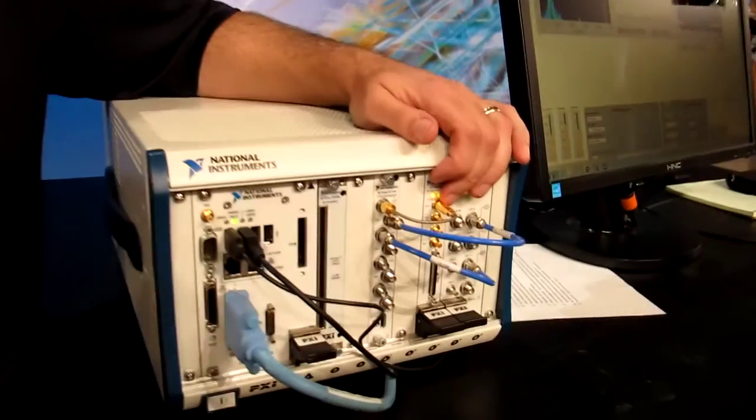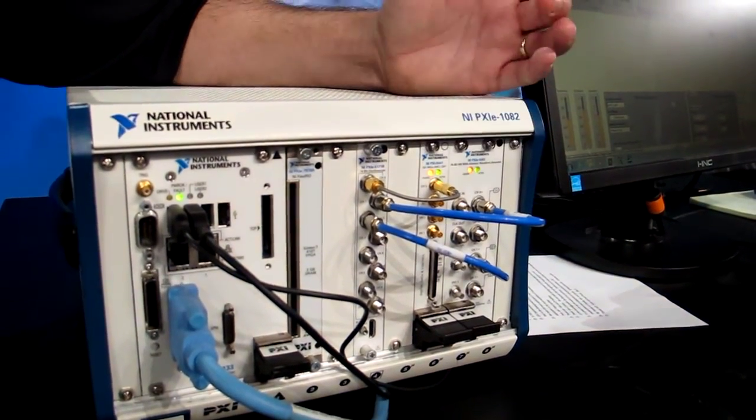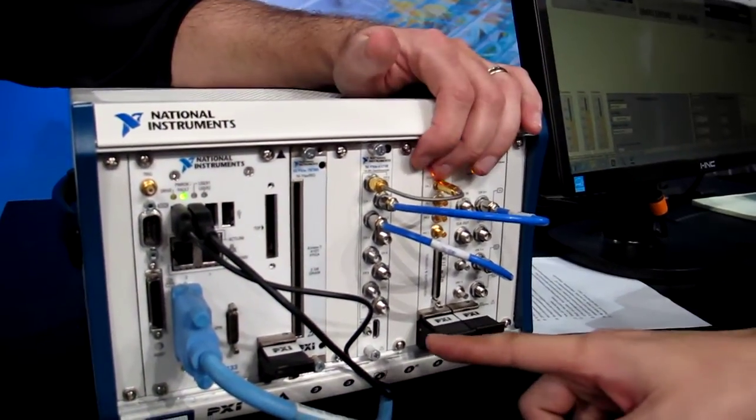Today at National Instruments NI Week, we've announced the release of a new product. It's an 8-channel oscilloscope. All 8 channels have a parallel 250-megasample 14-bit converter, and the new digitizer is running complete LabVIEW and LabVIEW FPGA software inside. It's a member of our newest family of software-defined instruments.